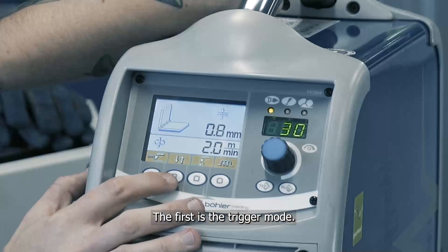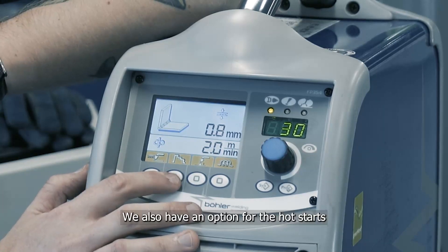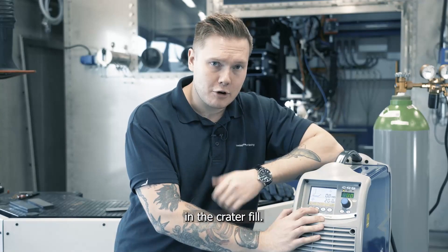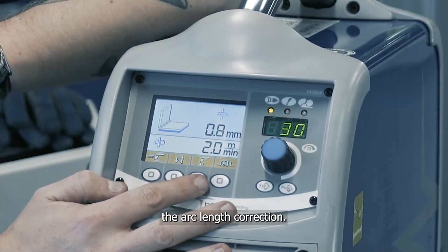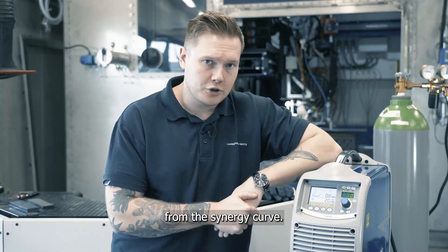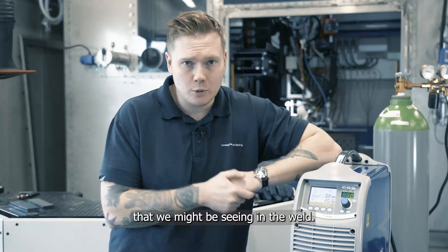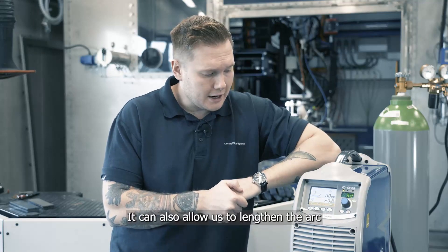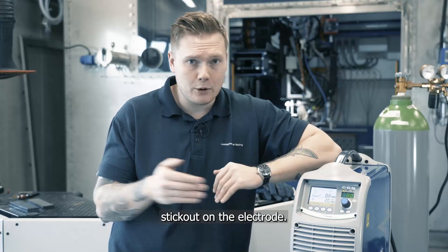As you can see on the screen there are a few functions that we can adjust when setting up to weld. The first is the trigger mode — we have two-step, four-step, and we also have an option for the hot start and the crater fill. From here we can change the arc length correction, which allows us to add or take away voltage from the synergic curve. This may be to decrease spatter that we might be seeing in the weld, or it can allow us to lengthen the arc if we need a longer stick out on the electrode.